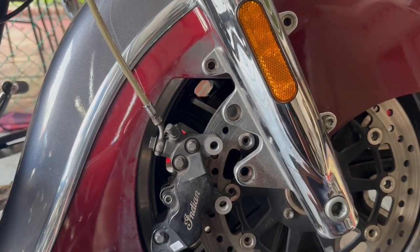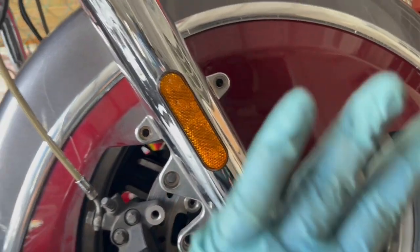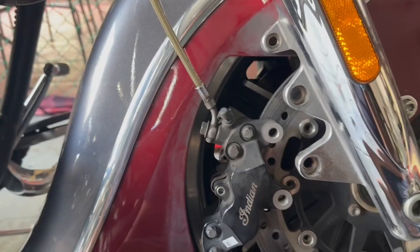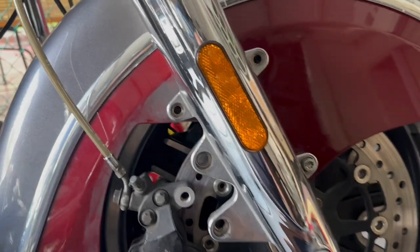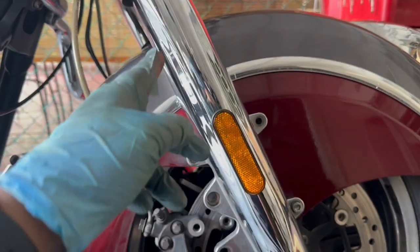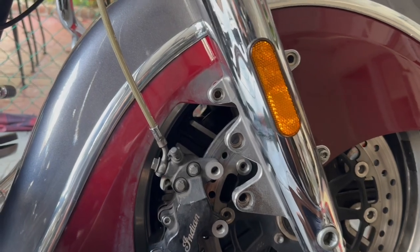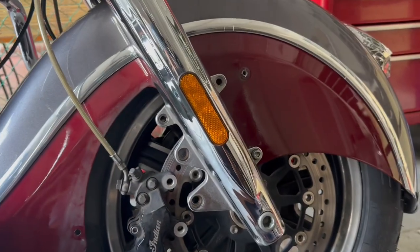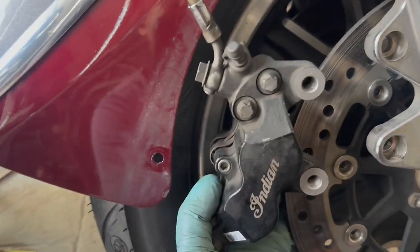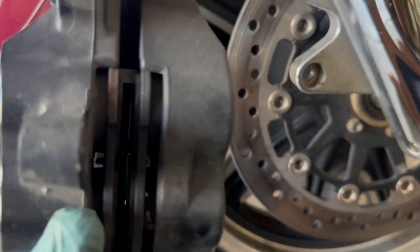I couldn't get the caliper out without moving the fender, so here's a little trick — you don't need to fully remove it. The fender is held together with three bolts on each side, six bolts in total. Take out the top two bolts using a 6mm hex bit, then just loosen — don't remove — the bottom bolt. Do the exact same on the left side. This lets the fender rotate around the bottom bolt as a pivot, and with the fender rotated the caliper should come out easily with one hand.